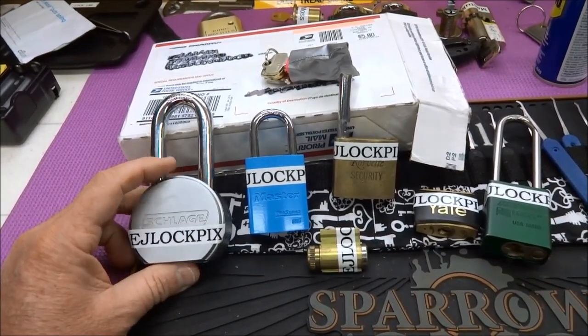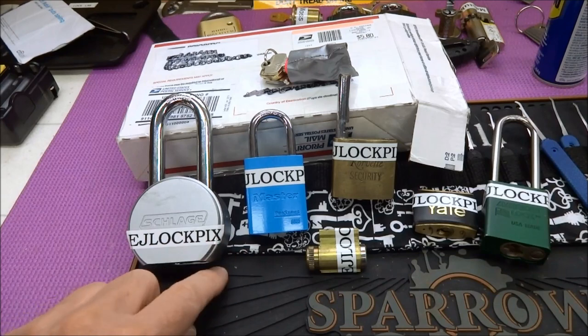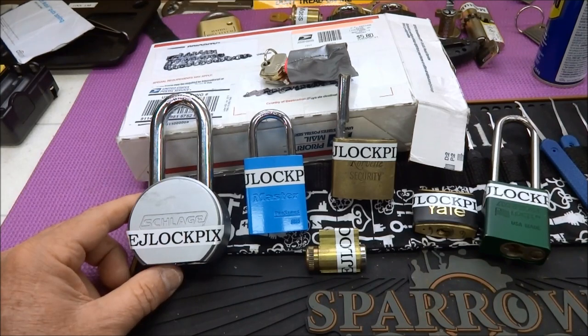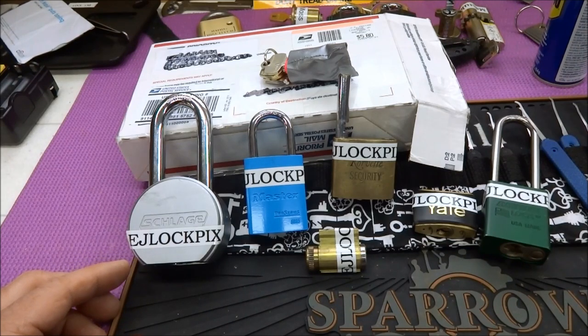This is the first box I opened up. It's from Eric, whose YouTube username is EJLockpicks — I went ahead and marked all the locks with his name. I actually thought this box was for somebody else who wanted me to transship it to Poland, but it turned out to be mine. So thank you, Eric. He included a nice letter giving me a little bit of history and warning on these locks.